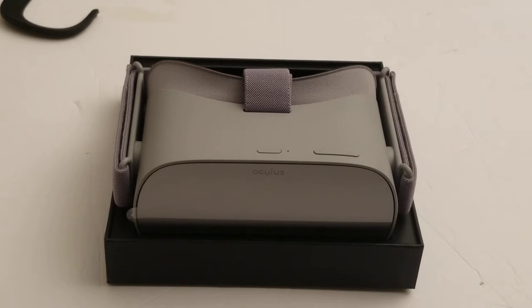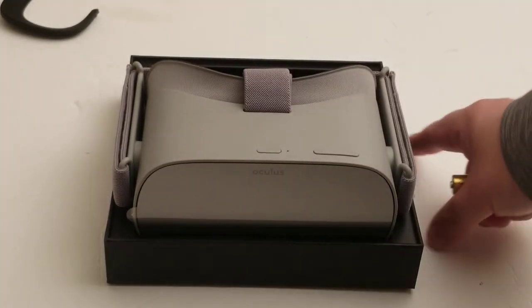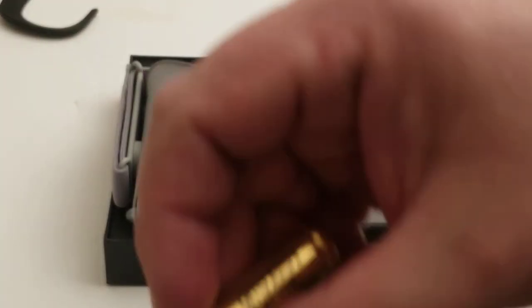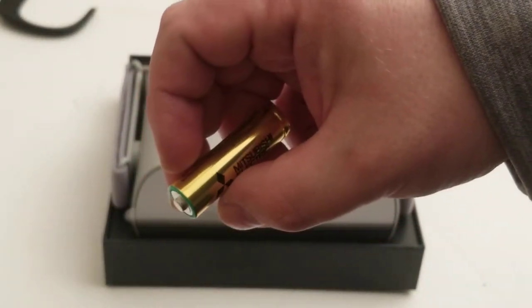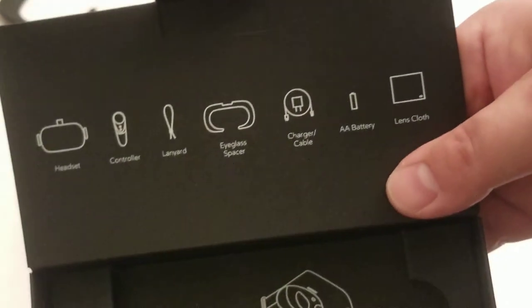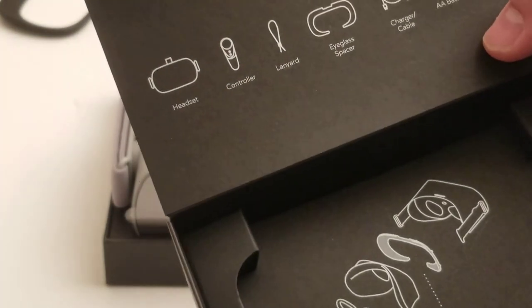A lot of people have done glasses tests with this, but I have other types of glasses I could use. Here's the battery — or batteries? And here's the lanyard for the controller. And a Mitsubishi battery — I guess that's better than some things people include; at least I recognize the brand. Then it shows you some instructions and what else is included inside the box.